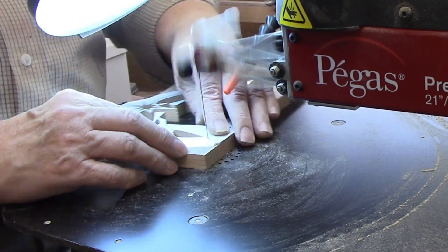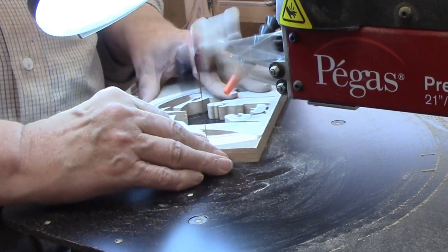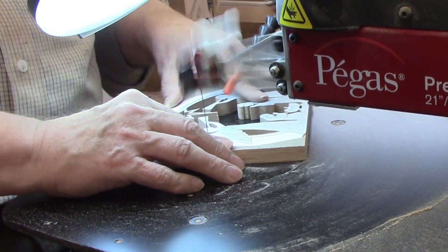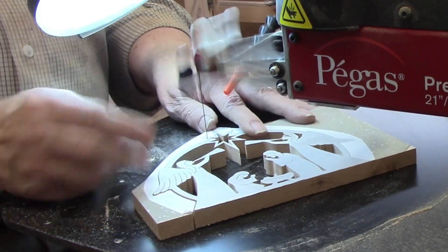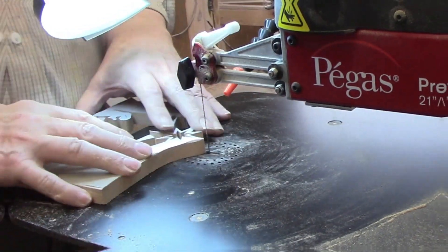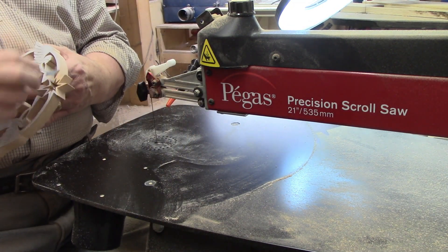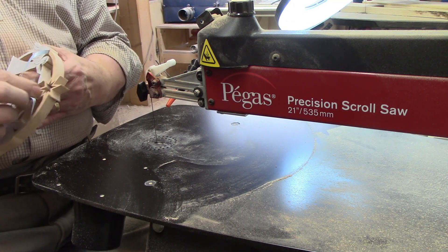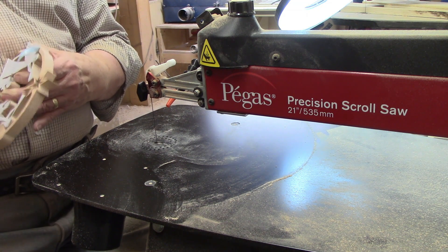All that's left now is the one long outside cut. There aren't any areas I'm worried about on this piece, but sometimes when you get to the outside cut, you need to be careful where you grab the workpiece to control its movement. If you put too much pressure on a weak spot, you can cause a break that will be difficult, if not impossible, to glue back together. I used scroll saw tape to attach the pattern to the wood — it's very easy to peel off, leaving no residue. The Pegas saw and modified geometry blades yield a smooth cut with very little sanding needed on the back. This piece is now ready to glue onto the backer.